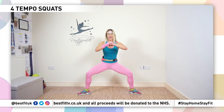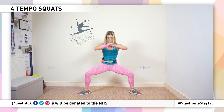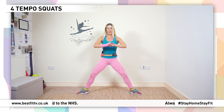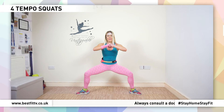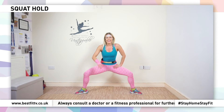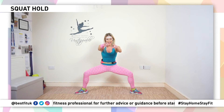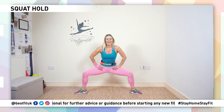Up. Four, three, two, one — up. Four, three, two, one — up. Now hold it, hold. I need to see the shake happening. Are they shaking? If they're not, get lower and hold. Breathe.